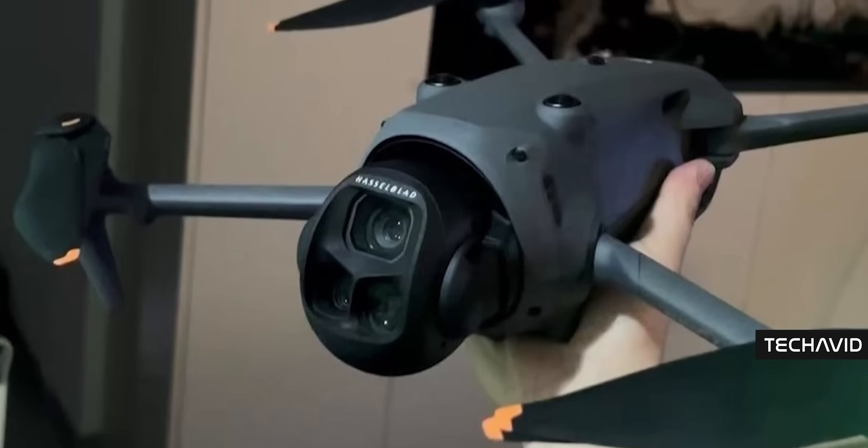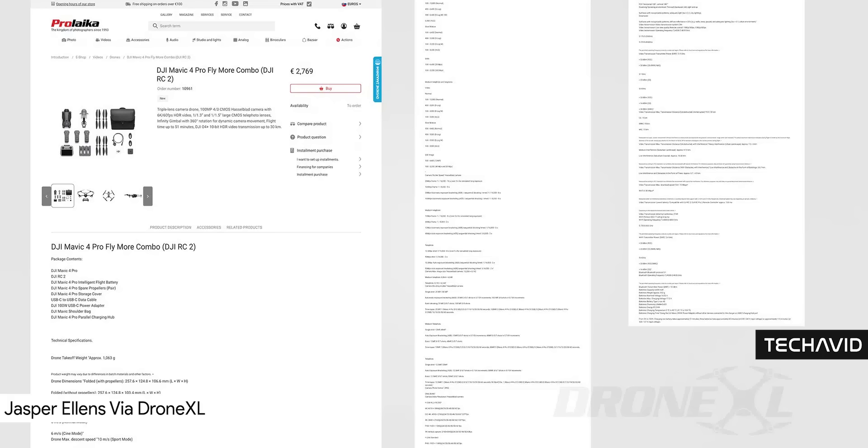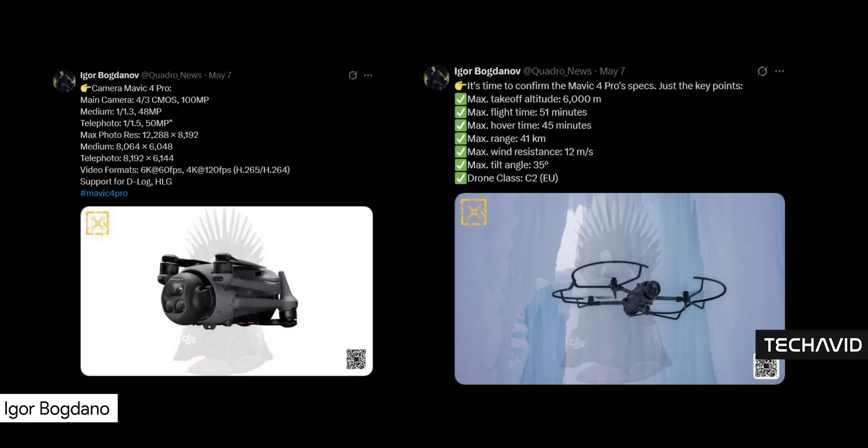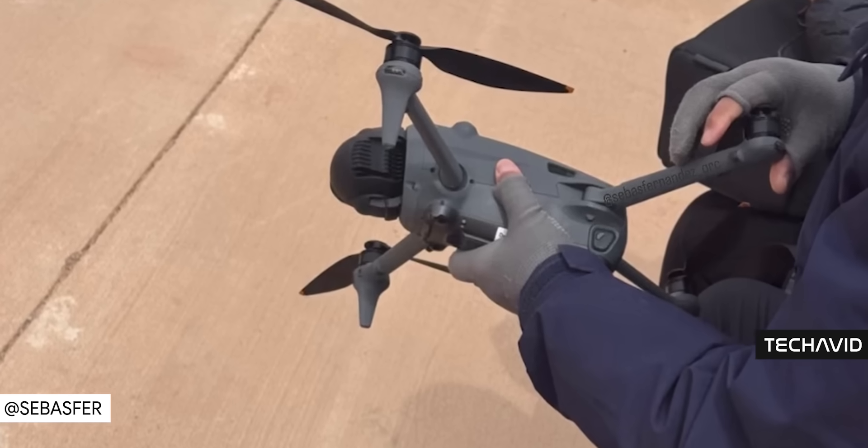All right, let's get back into it. Part 2 of the Mavic 4 Pro Deep Dive. Last time we covered everything that got leaked through that wild webshop listing — shout out to Jasper Ellens via DroneXL and Igor Bogdanov for that intel. But now let's talk about the brains in your hands: the DJI RC Pro 2 controller and the upgraded O4 Plus video transmission.